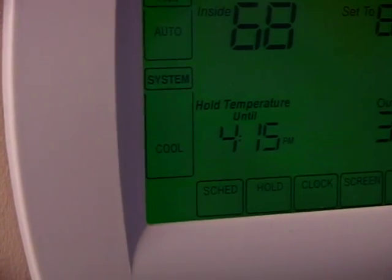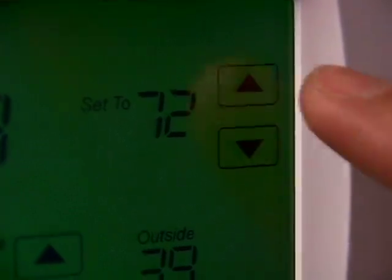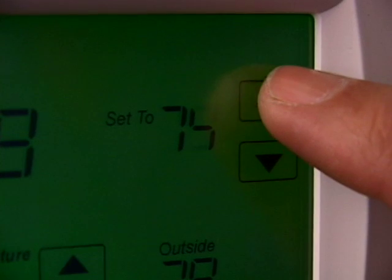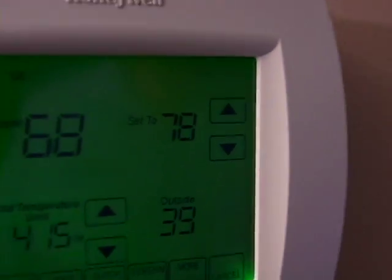When your heat pump is operating in the cooling mode, you can adjust your thermostat setting up or down without worrying about additional systems coming on. For economical operation, however, Energy Star recommends a temperature of 78 degrees in the cooling season.